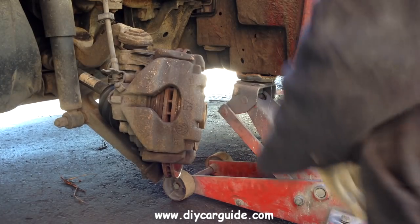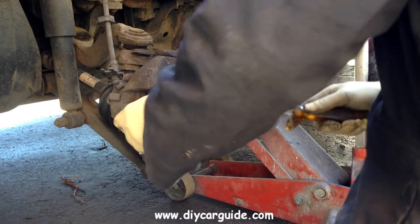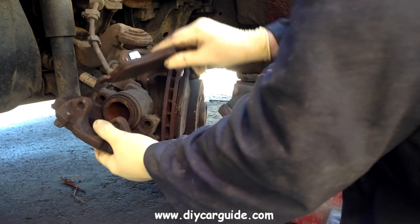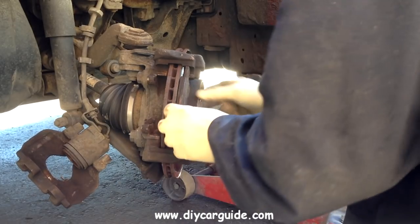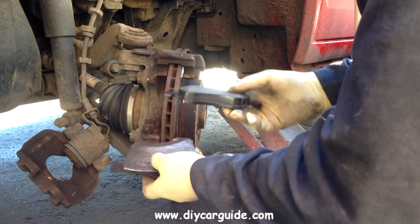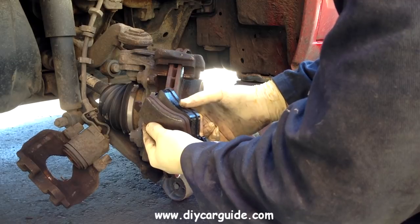Now I am going to wiggle the caliper off and I will take the old pads out while I am here. You can see the pad with the big spring on the back sits in the caliper piston. Here we will have a look at one of the old pads and one of the new ones — you can see the difference in the material.